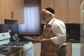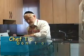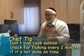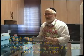Check to see if it's done with a fork — if it flakes. If it's not done, we'll check it every two minutes after that so it doesn't get overcooked. While the salmon's cooking, take the time to make the salsa.